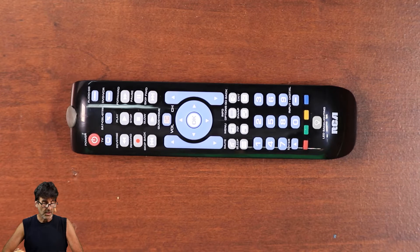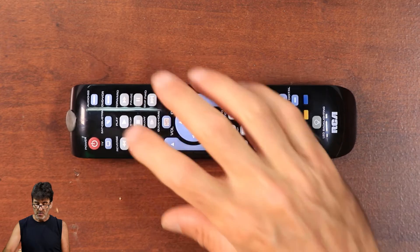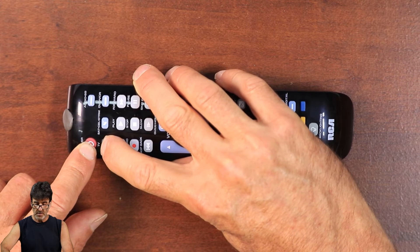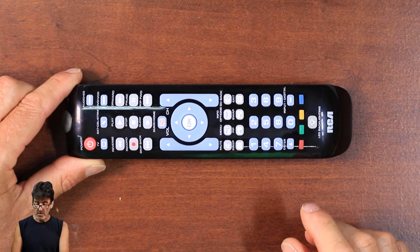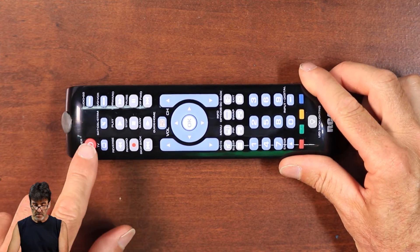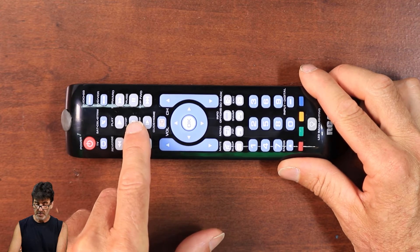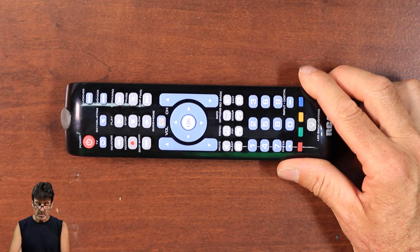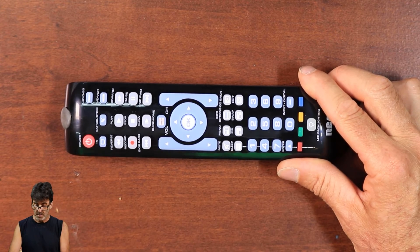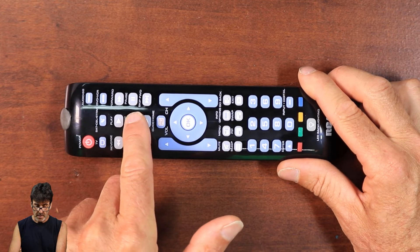If your brand is on the list, manually turn on the device that you're trying to program to, find the code list that came with your remote, and find the section that gives the brand codes. Then press and hold the device key — in my case we're doing TV again — press the power button, the LED will go out, wait for it to come back on. Now look at the brand code list and get your code. Mine happens to be four. Press four, then push the power button. Did the TV turn off? Yes it did. Push stop to store the code. Make sure you wait about two seconds between presses. The TV turned off — push stop to store the code.